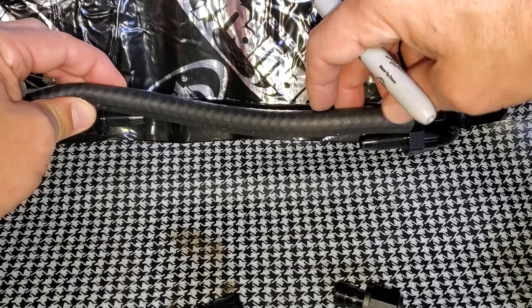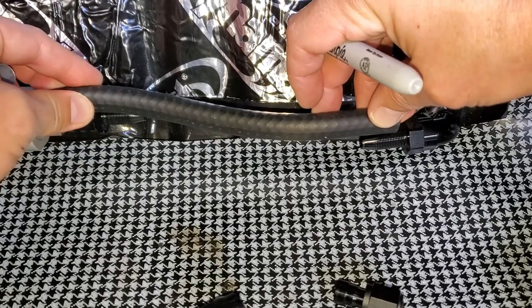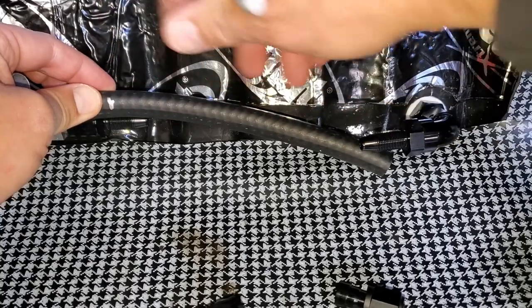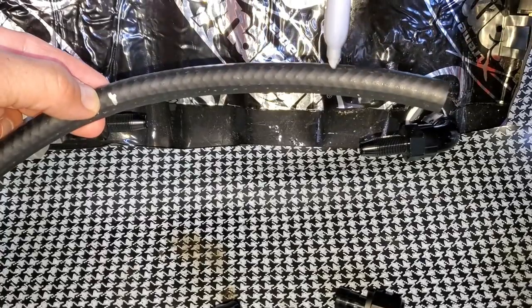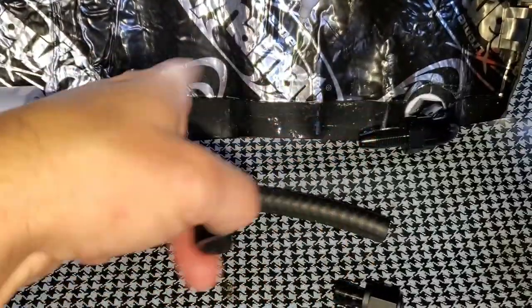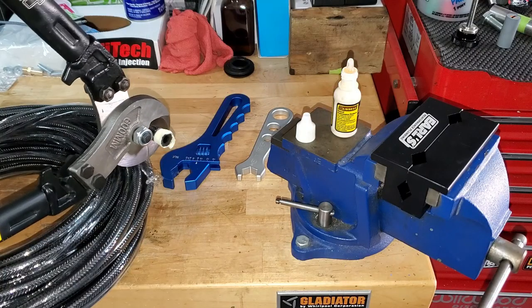I'm going to reduce this side by 3/8 inch and eyeball it right here. I'll use this as my template on the AN hose, show you how to cut it, put the nuts on, and then compare again. We're not going to fully assemble yet - just cut it straight first.